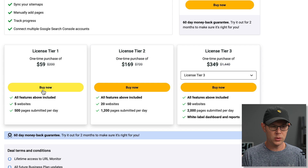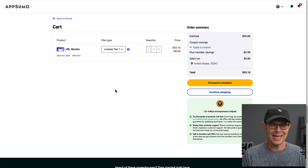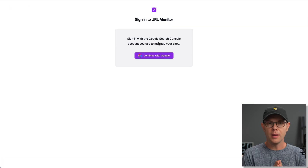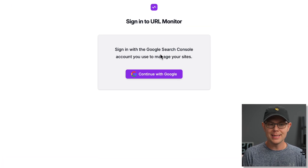I'm going to go ahead and grab Tier 1 here for demo purposes. We'll get into it and find out if this thing is actually worth your time and money. After getting my account, the first thing I see is to connect my account up to Google.